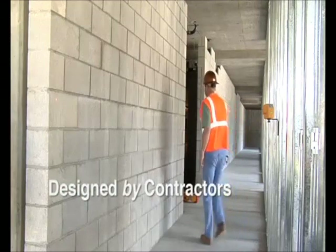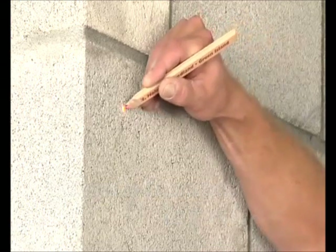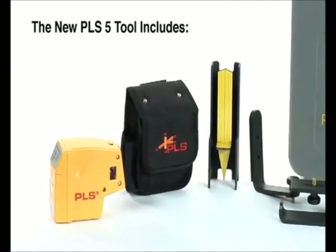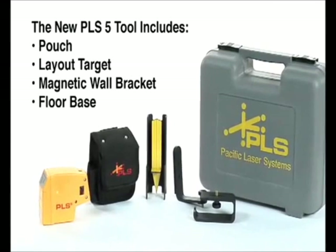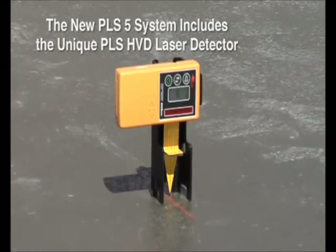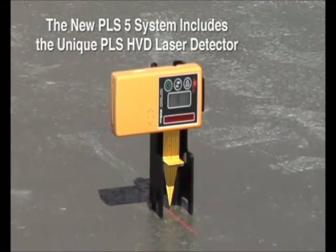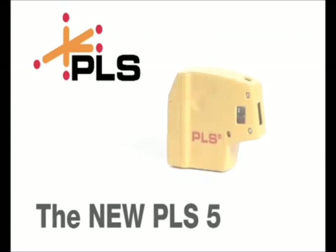The new PLS-5, providing the professional contractor more utility than any other laser tool in the industry. The new PLS-5 tool comes complete with pouch, layout target, magnetic wall bracket, floor base, and carrying case. The new PLS-5 system also includes our unique PLS-HVD laser detector. PLS, the professional standard in laser alignment tools.